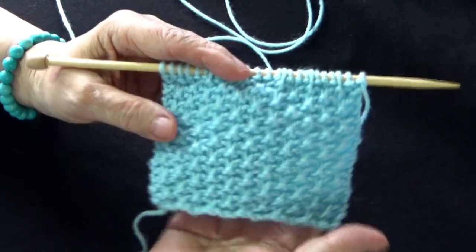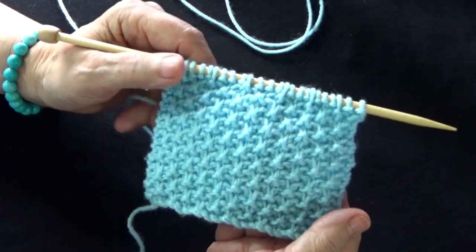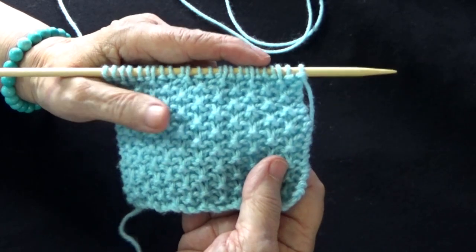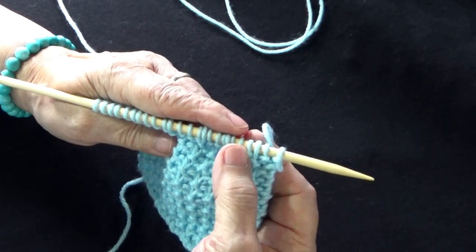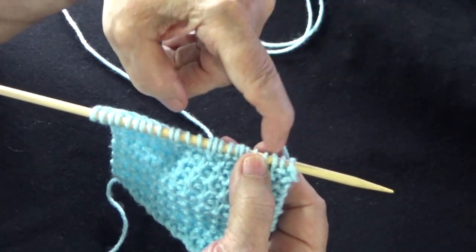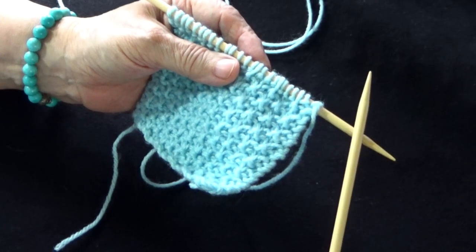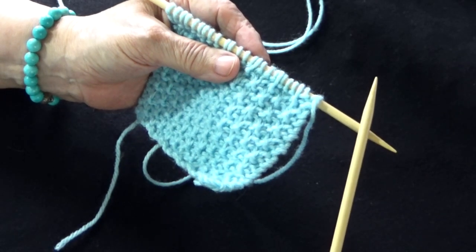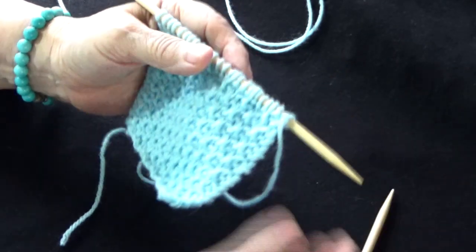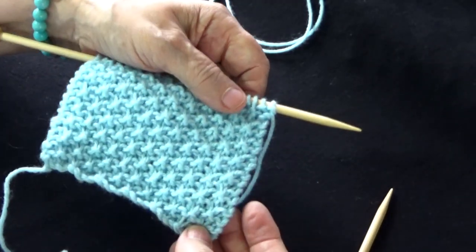Queda muy bonito, vale la pena. Por ejemplo, cuando uno hace un suéter, el frente o todo el suéter en esta puntada se ve espectacular. Siempre deben montar puntos múltiplos de 4, agregar 3 puntos adicionales para que cuadre perfectamente la puntada, y los 2 de borde. Yo utilicé unas agujas número 7 de Estados Unidos, que es lo mismo que 4.5 milímetros, y la lana es una lana número 4.